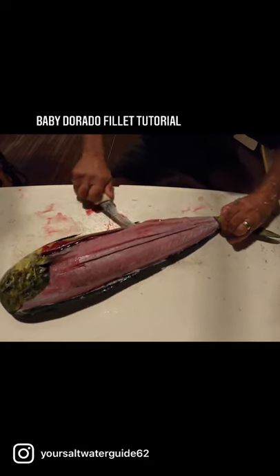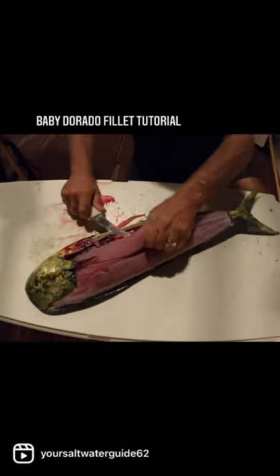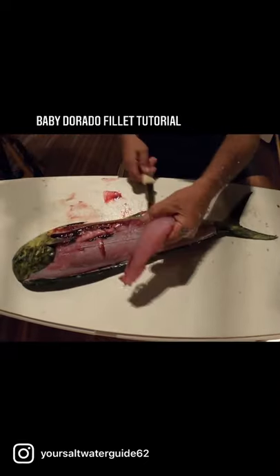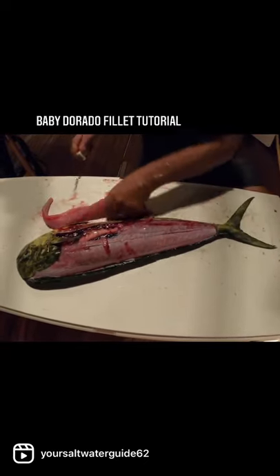Then we're going to cut right along the spinal cord. This is a little girl dorado, which makes me even happier because that means we were allowed to kill even more. Look at the eggs right there — even these little dorado breed. So there you go, that nice beautiful fillet.